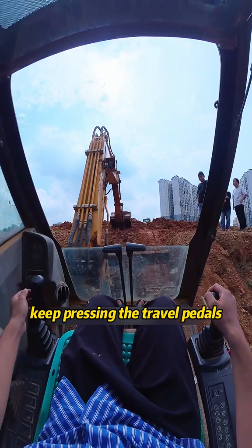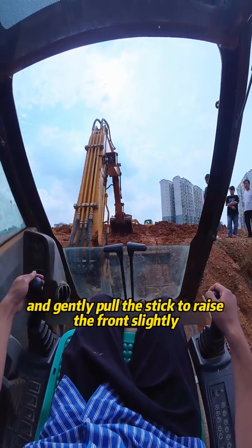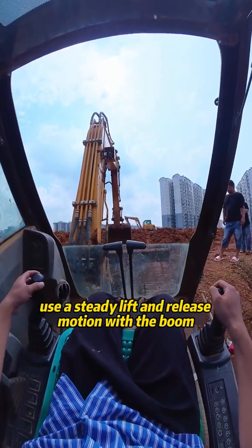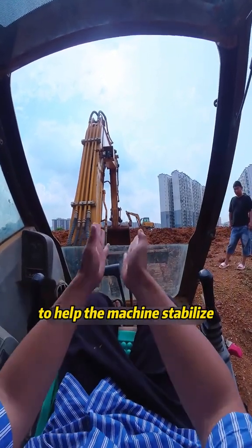Keep pressing the travel pedals and gently pull the stick to raise the front slightly. Avoid sudden moves; use a steady lift and release motion with the boom to help the machine stabilize.